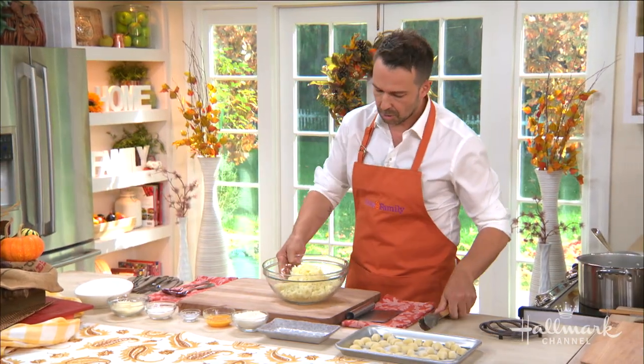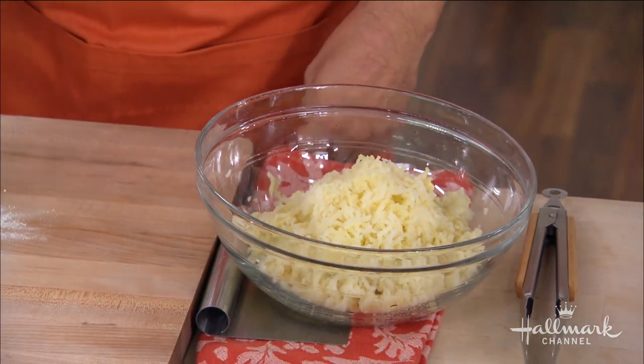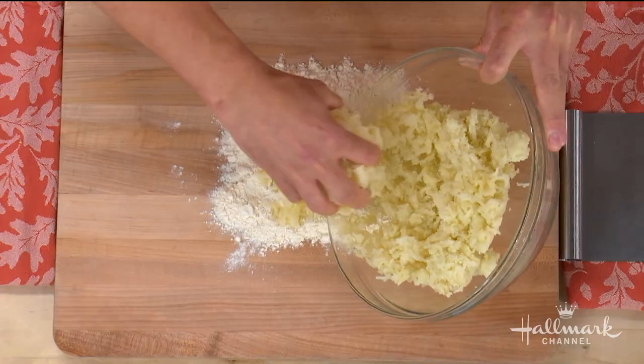We have our riced potato. We have our all-purpose flour, which we're going to spread out right here on the cutting board. This is where it gets really pretty and fun — this is where the action starts.